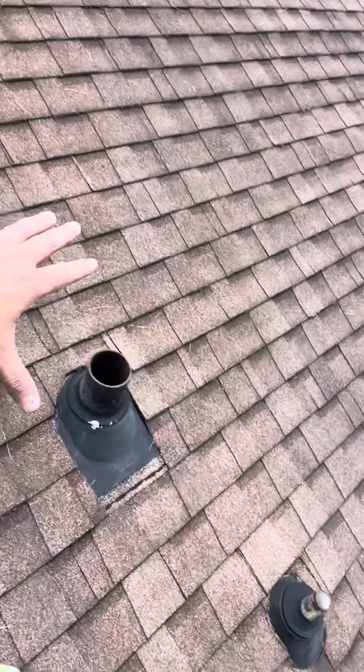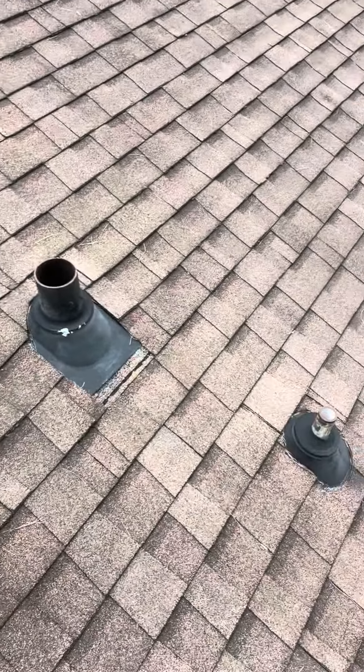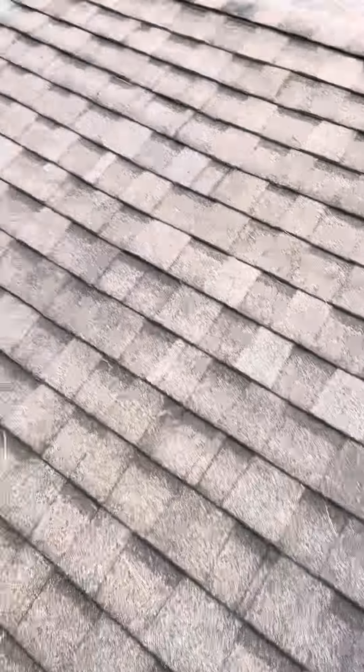I am looking at some sort of a roof leak right here. Probably coming through one of these two pipes on the side of the roof. It is appearing to be seven to — I heard seven years, but it honestly looks a little older — seven to 12 year old, two layer shingle.